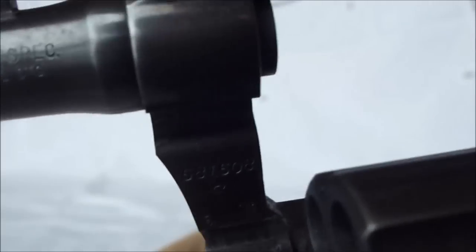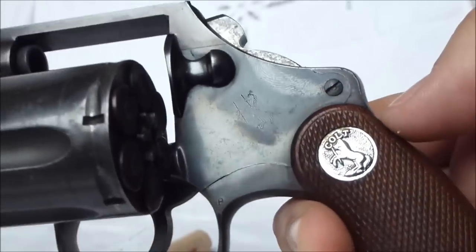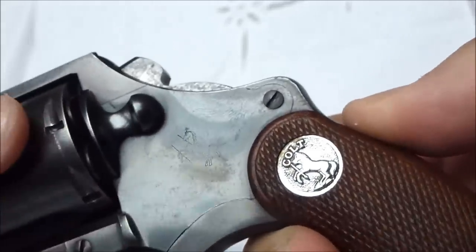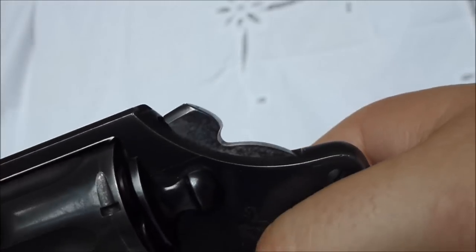You can see the serial number in there. The grips, I believe, are from a little bit later model — maybe 10 years later they were replaced.